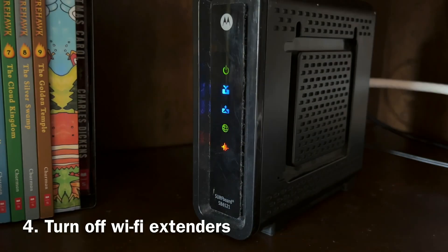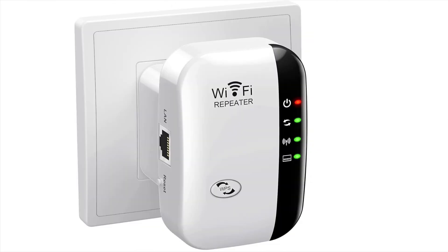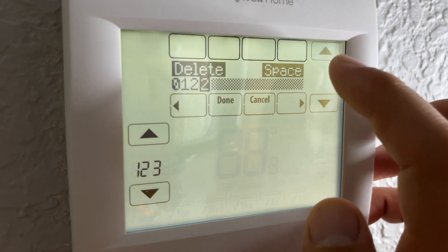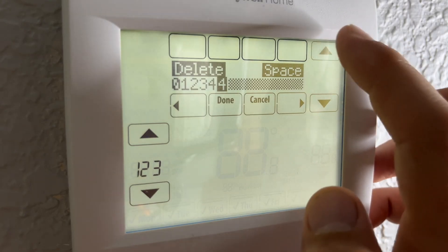Number four, if your router is far away from the thermostat and you're using Wi-Fi boosters, repeaters, or extenders, try to unplug them temporarily and then connect directly to the router. After you successfully connect your thermostat, you can turn your Wi-Fi extenders back on and they should reconnect automatically.